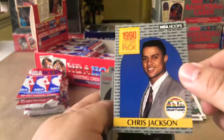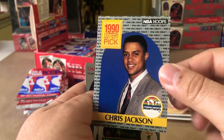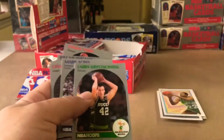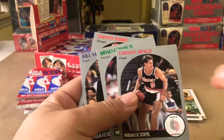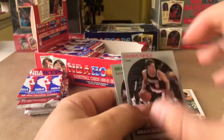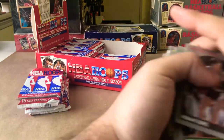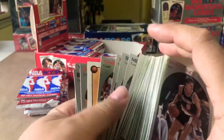Chris Jackson — look at that dude, looking like an insurance salesman. Super dope. Hey, Danny Ainge. Danny Ferry. Man, these little artwork inserts are pretty dope.